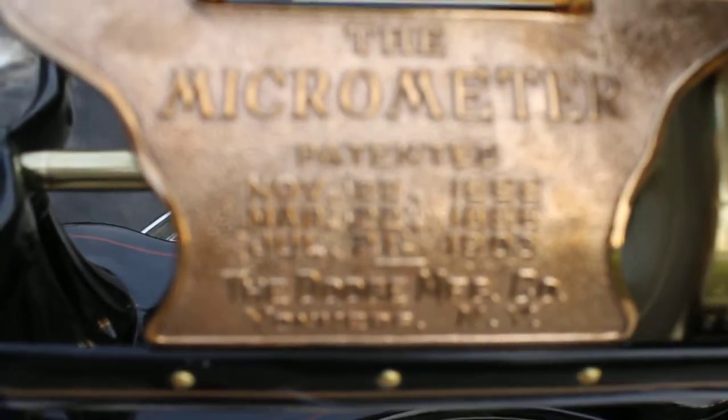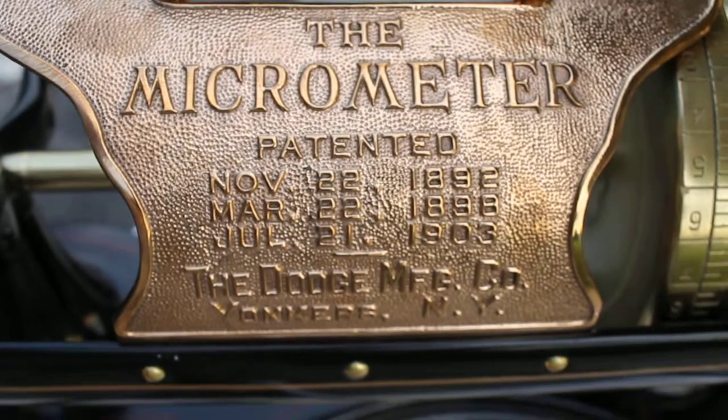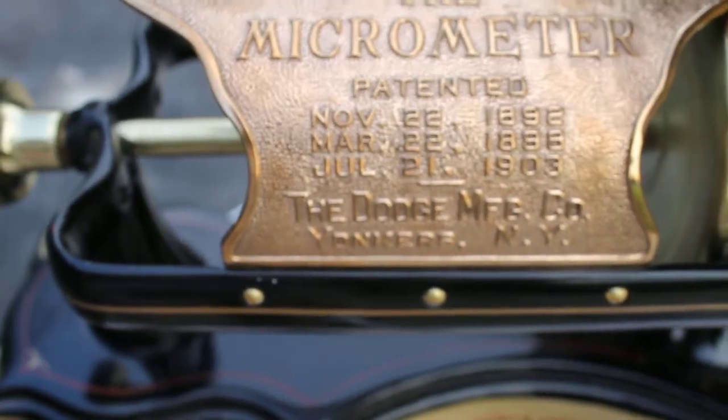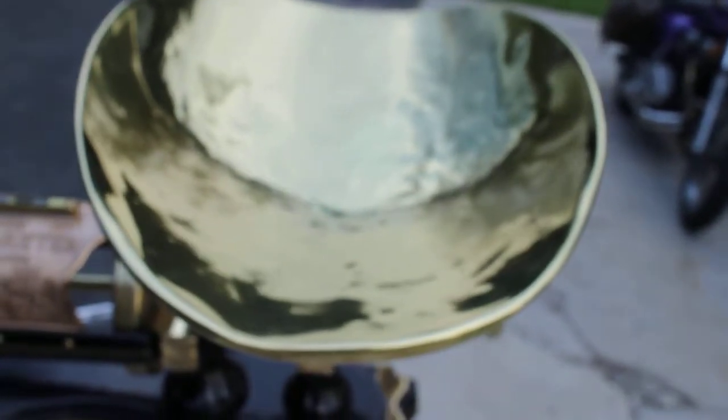There's the face plate. The patent date goes up to July 21st, 1903. It's made by the Dodge Manufacturing Company out of Yonkers, New York. And this is the piece that just absolutely shines — it's just not going to do it justice on the video. But it's phenomenal under light at night time or daylight. It just hits it — it'll shine up and light up the whole room.